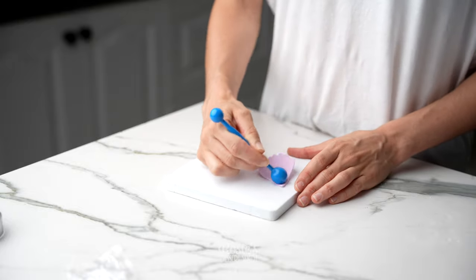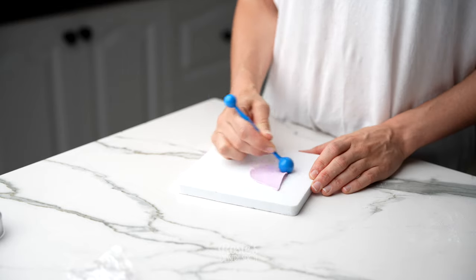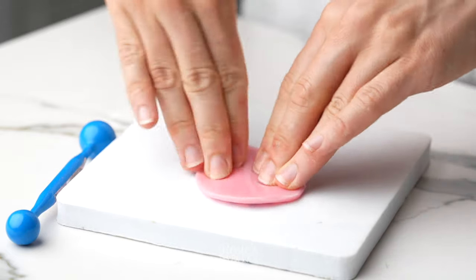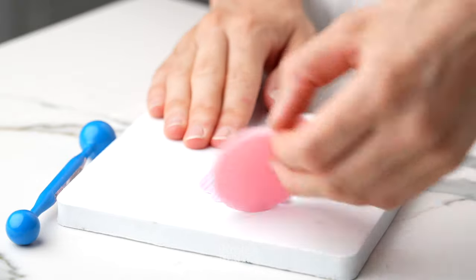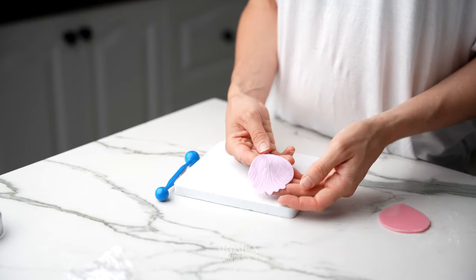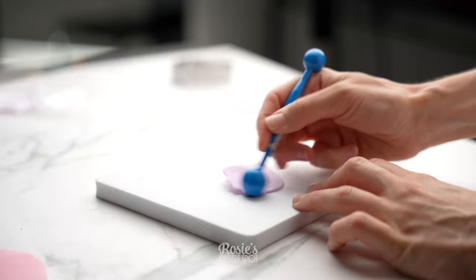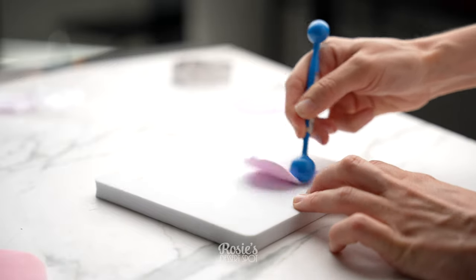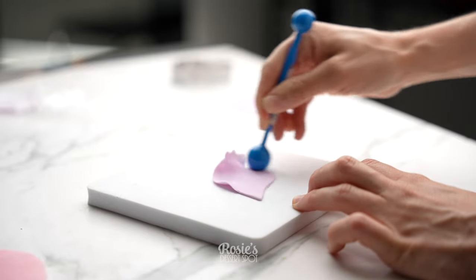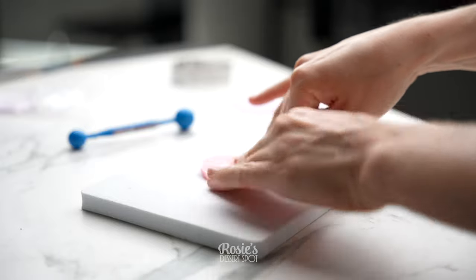I like to cut them all out at once and then store them in some glad wrap, then work on each individual petal. Take a sponge pad and a ball tool and just thin out the petal, especially along the edges, to make it look a little bit more delicate and realistic. This is a petal veiner — just press it over the top to ingrain some detail, then continue on with the rest of your petals. You can find most of these tools on eBay or Amazon, very easy to come by and not expensive at all.